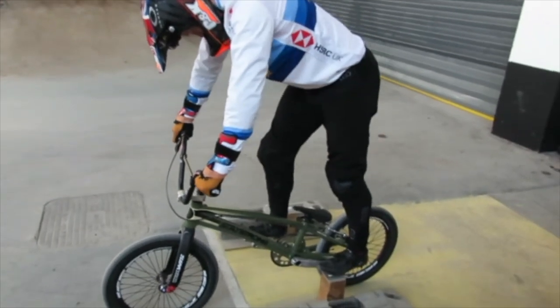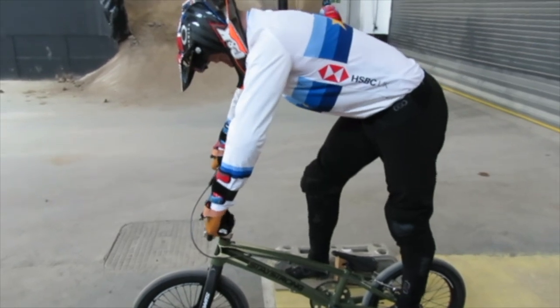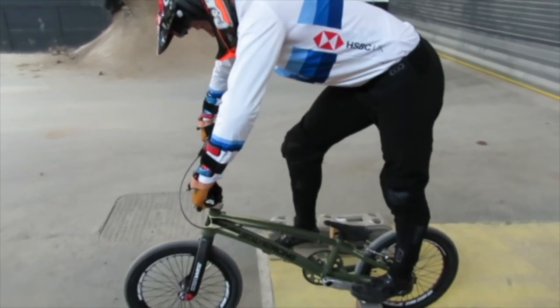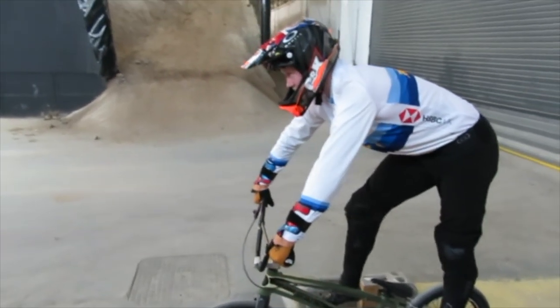As you can see, Kyle here — European champ — is going to set himself up as he is on the gate by leaning back the same distance as he would on the gate. As he goes, his hips are going to be delivered to the handlebars with nice tall arms.